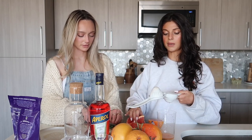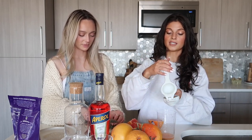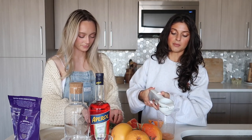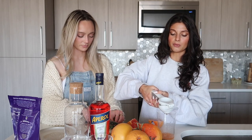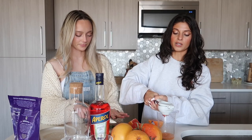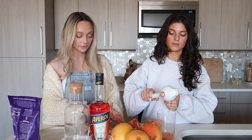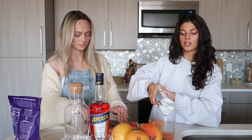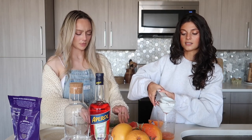If you have people coming over and you're going to make these cocktails — which you should, because they are show-stoppers — I would definitely juice your grapefruit beforehand, because that's a little time-consuming. But the rest of it is really easy, so this would be a really cute drink if you're hosting.